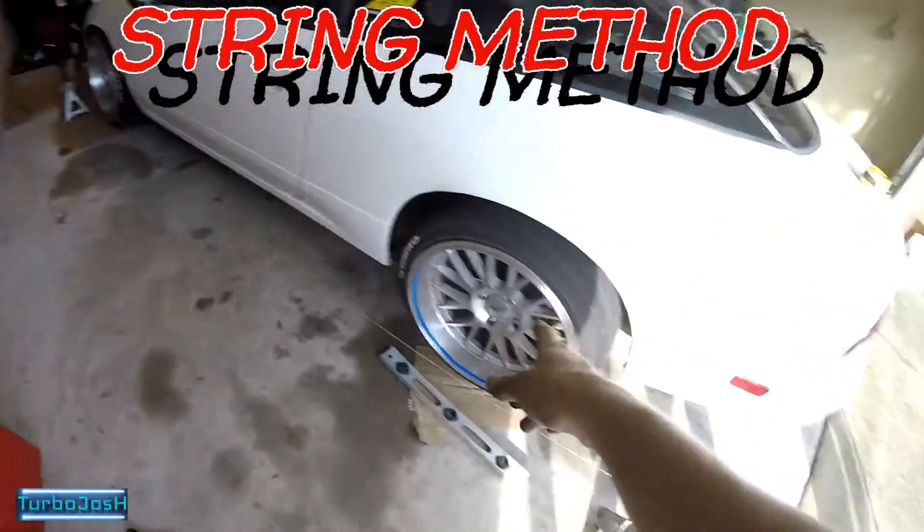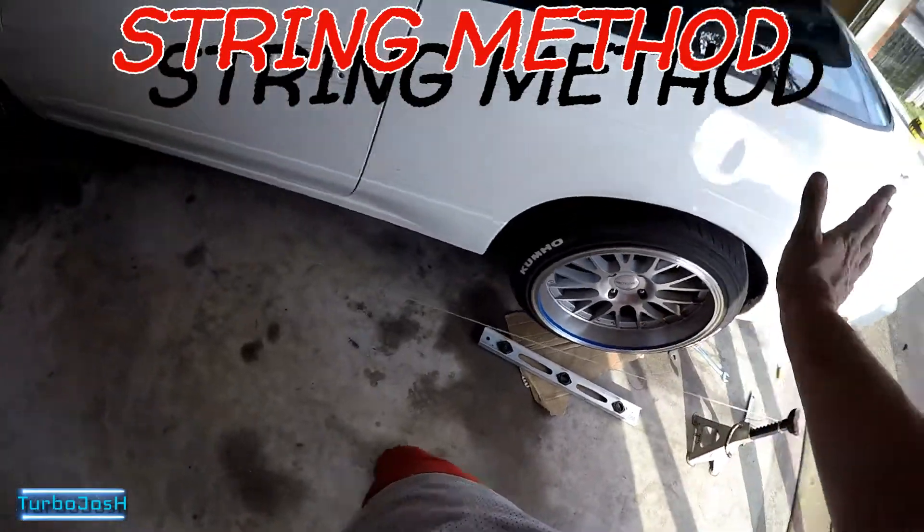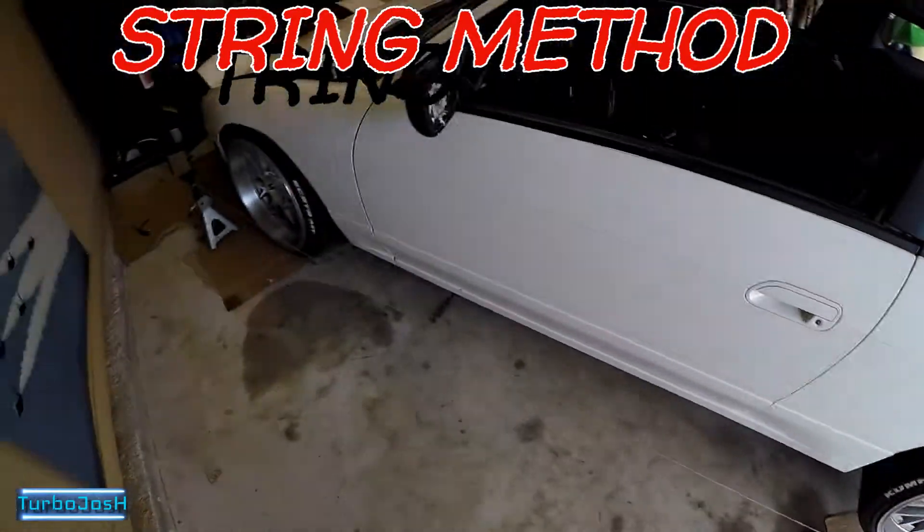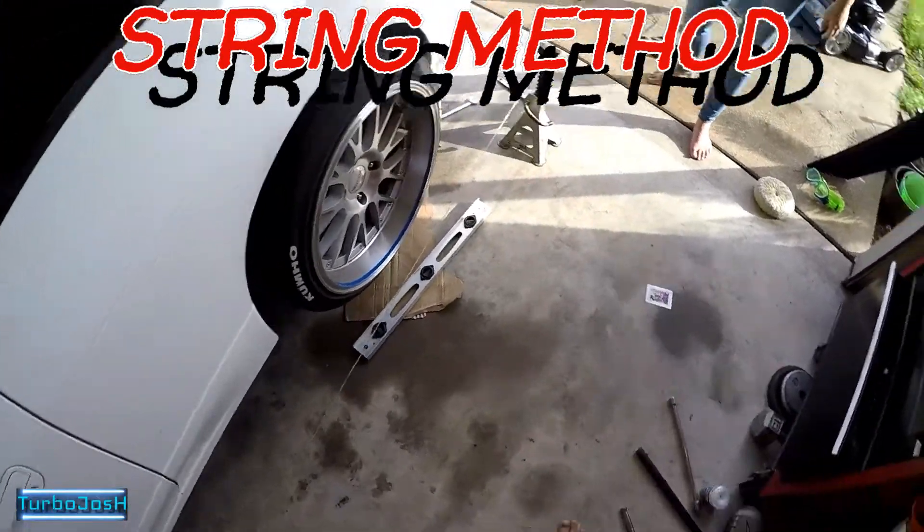Brian Beattie came over the other night and we did the camber on the rear wheels since my camber was at like negative 7 degrees. Nobody cared about adjusting it even though all the suspension is adjustable. After adjusting my camber positive, my toe was so out of whack that I would drive down the road in first gear and I could just feel the rear end trailing really bad.